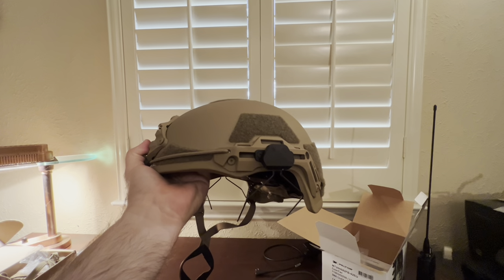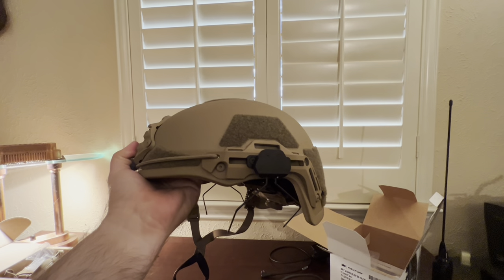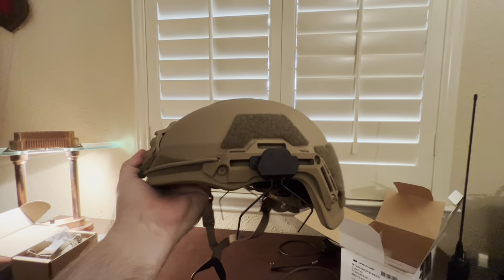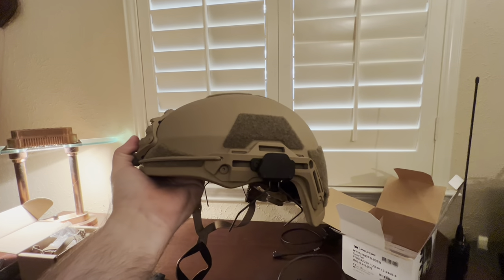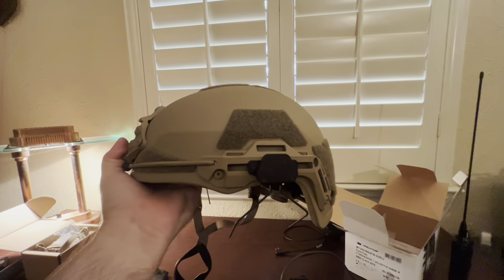I used a 3/32nds Allen key to put those on. It doesn't really give you much wiggle room for adjustment — you pretty much just center it between the two MLOK slots and stick it on there. There's not really much wiggle room to adjust it front or back, so hopefully that's a one size fits all, or most. We'll find out.